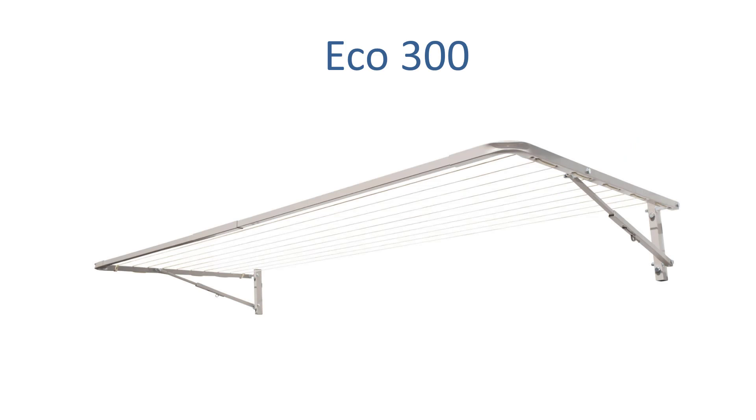One of the ones we recommend for this 300cm wide spacing is the Eco 300 clothesline. This unit is 300cm wide and available in a number of different depth options which we'll cover in a moment. This is the clothesline pictured in an up position when it's wall mounted. You can see the different line spacing on the unit, and it's a full steel clothesline made in Australia and built to last in the tough Australian conditions.